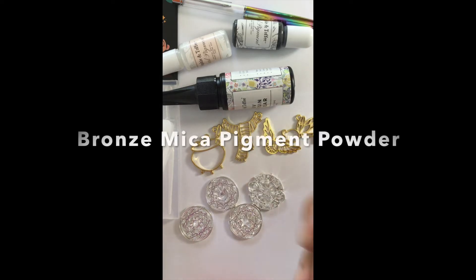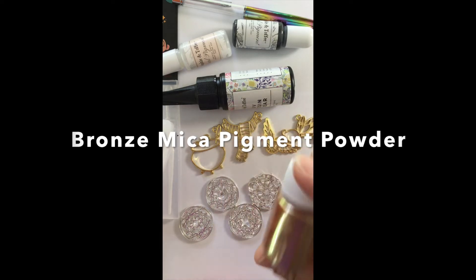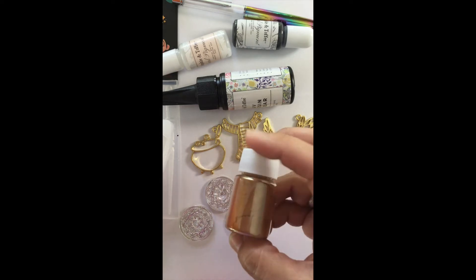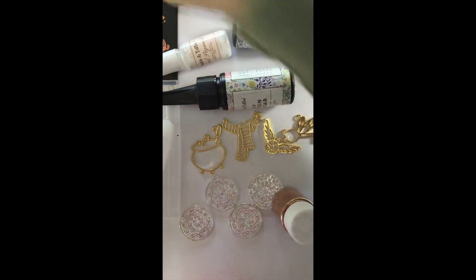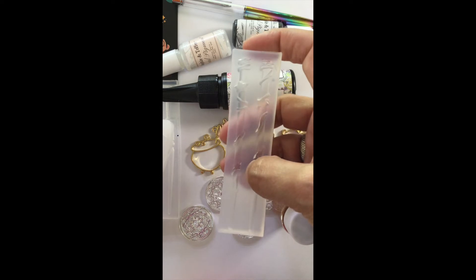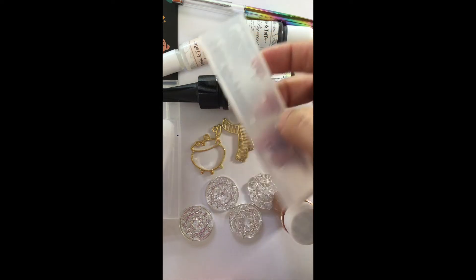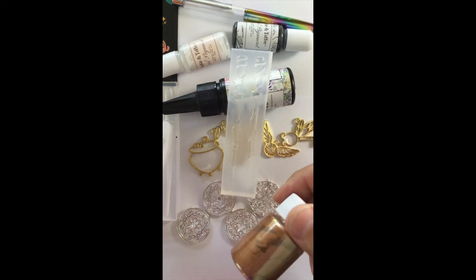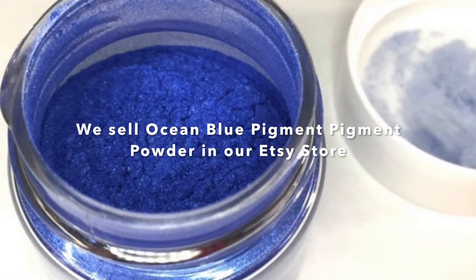The last item, which is a really nice quantity — it doesn't say how much is in here but it's probably about an ounce or more — is a bronze mica powder pigment powder. What you do is take it on a silicone brush, brush the inside of the mold with the mica powder, then put your UV resin on it. It'll cure and that mica powder will become part of the resin, and your wand or whatever you make will have a really cool shiny iridescent finish. I also have a really cool blue one myself that I might use.